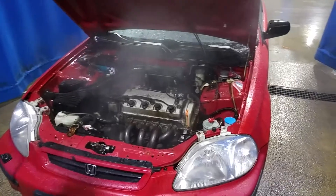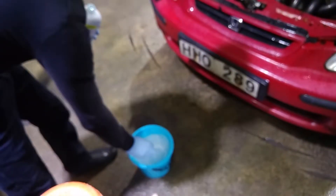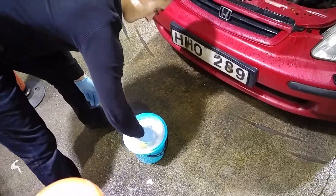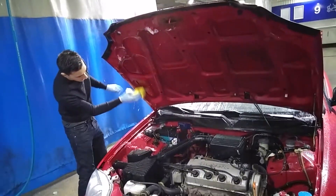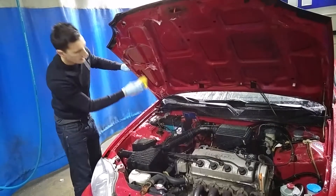Oh man, look at that steam. I want everything to look good. Some shampoo with wax. Yeah, this car has some potential. It's going to look great. But anyway, I think it's time to cue the music.